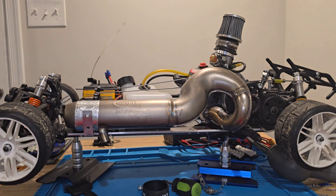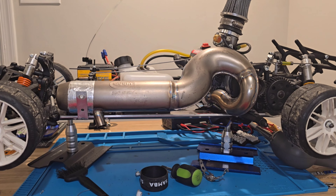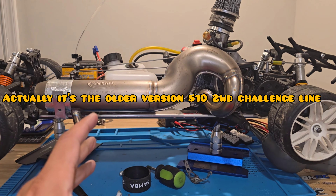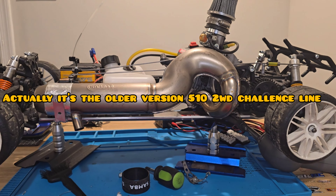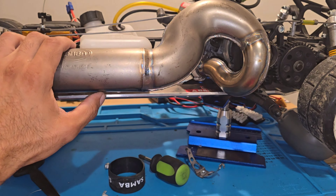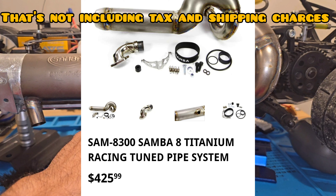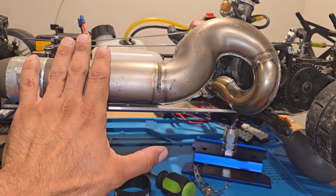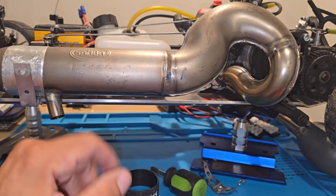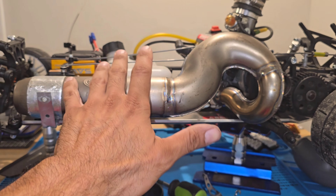I'm here with the FG model sports chassis, the Sports Line 410. I'm looking at this pipe online — it's almost $500 not including shipping and taxes. Just the pipe itself is the Zamba DMC 10-1504-8, which is supposed to be top-of-the-line.